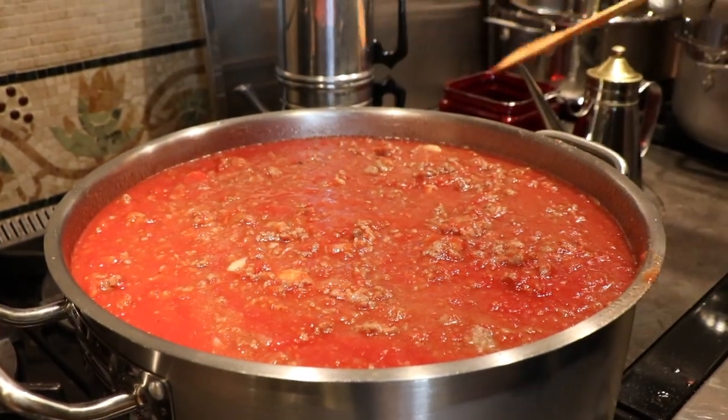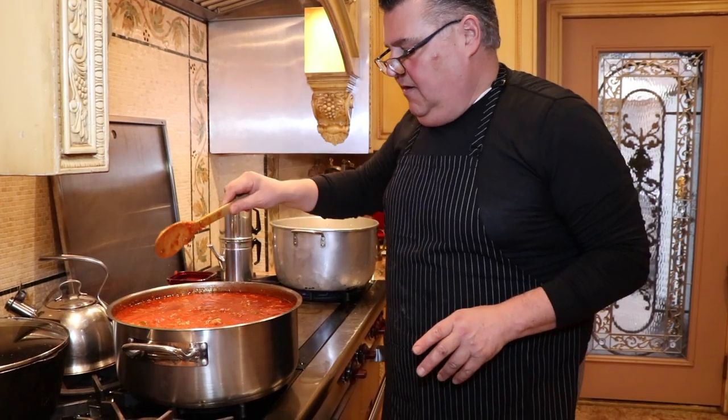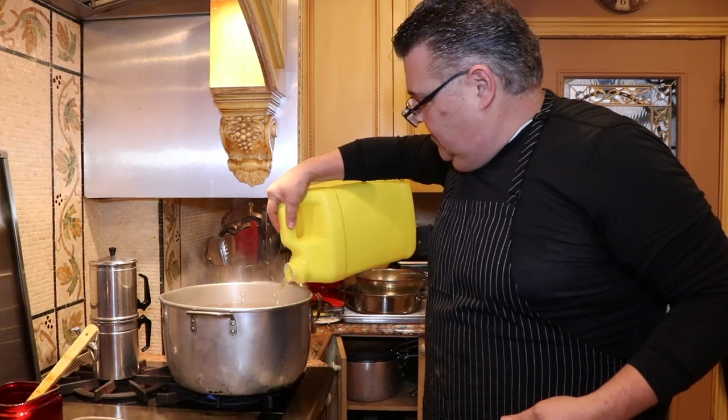We're going to let that cook for about an hour, and we'll be back. We'll put it on top of raviolis. We're going to put a little oil in the water so the ravioli don't stick.